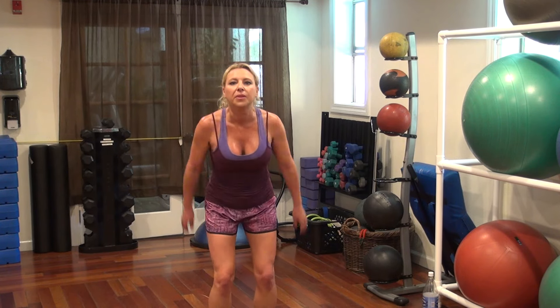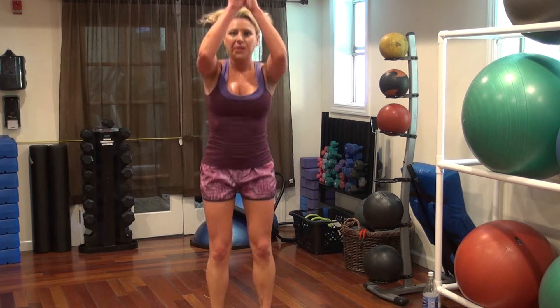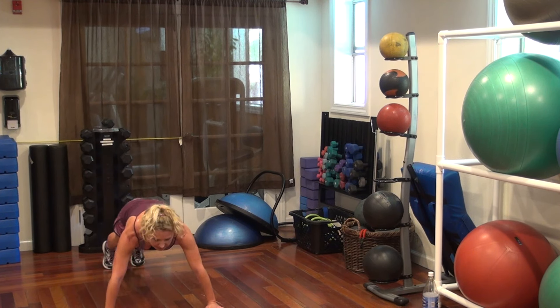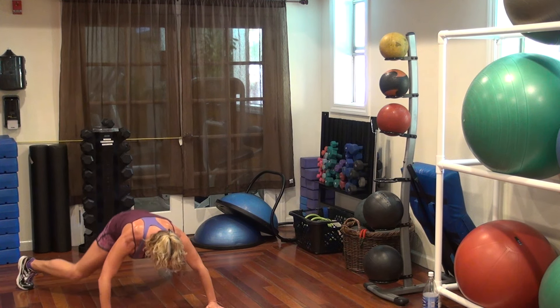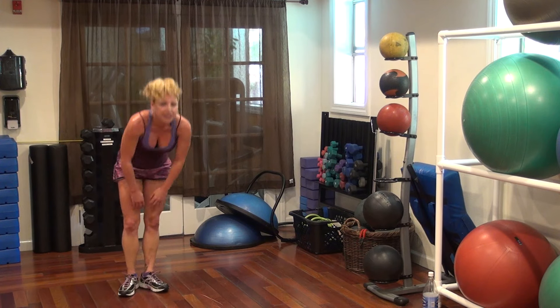Vertical jumps — 1, 2, 3, 4. Push-up jacks — 1, 2, 3, 4.